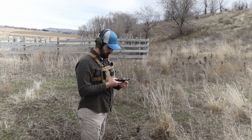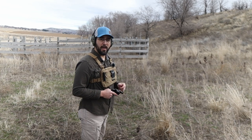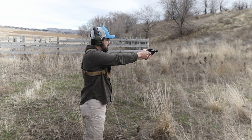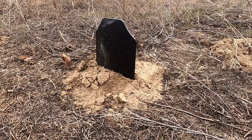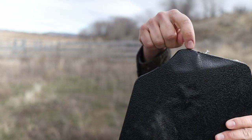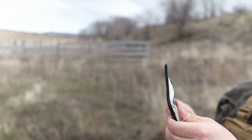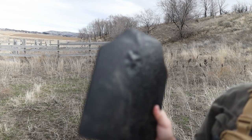Next is the Smith & Wesson Airweight 442 in 38 Special — Battle Steel plate. It came in right at the top of the edge and delaminated it, just ripped it apart. So I'm going to try that again and aim a little bit lower to see how well it does.